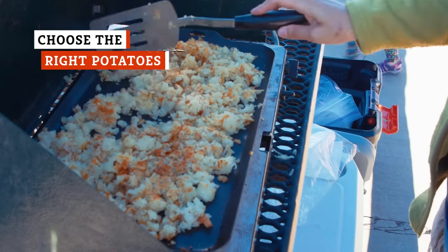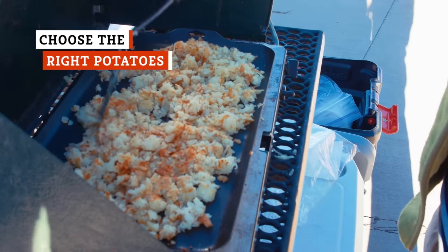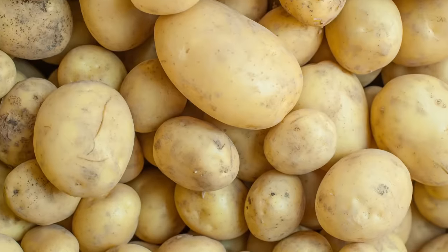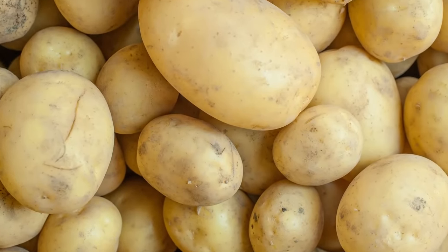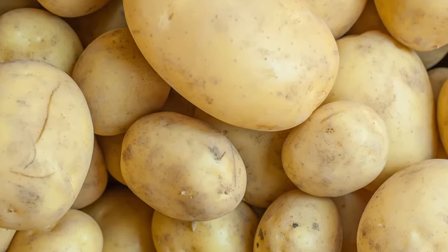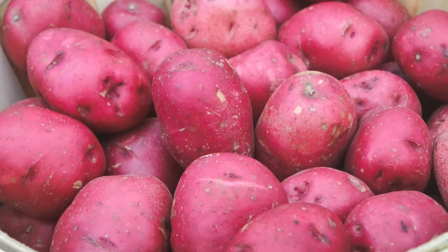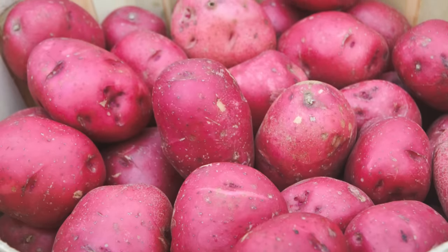Hash browns are almost completely made up of potatoes, so it stands to reason that you should choose your spuds wisely. To be clear, we're not talking about just differentiating sweet potatoes from white potatoes — sweet potato hash is in a category of its own and cannot be classified as part of the hash browns family.